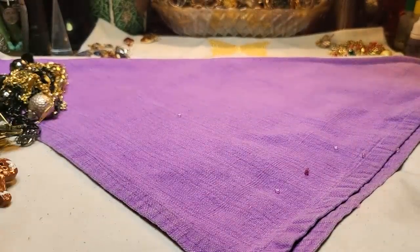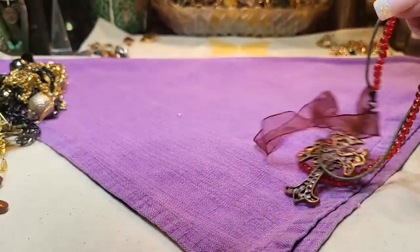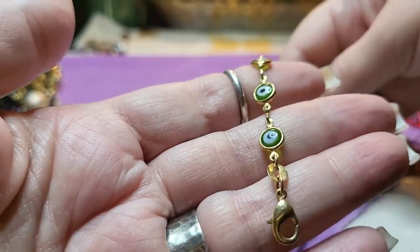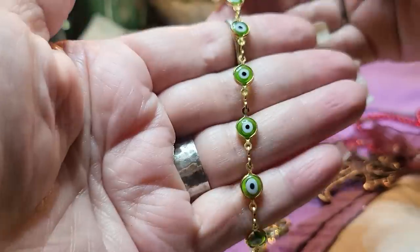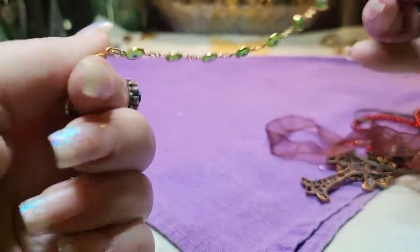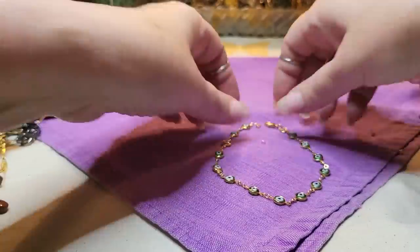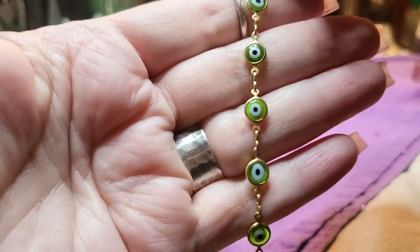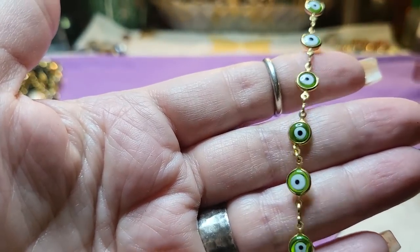We have a red necklace. I have another one of these — guys, this one's all green. It's green glass, and this one says GHR. Very nice. Now this one looks like an anklet or a bracelet — it's nine and a half inches, so anybody with a larger wrist could wear it, or somebody with a larger ankle size.